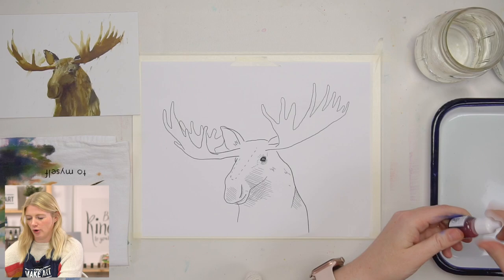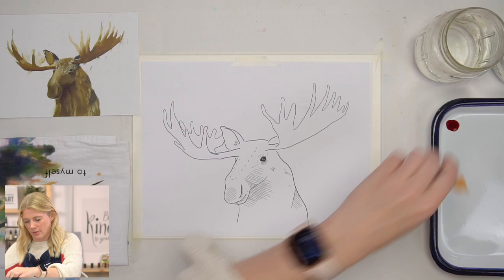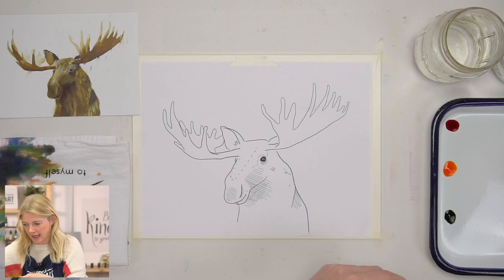We're using the Let's Make Art watercolor paper. It is a wood pulp paper, and we are using our Dandelion Paint Co. in-house paint colors. These are liquid, which means they are vibrant, but it also means they're fugitive. So if you put these in direct sunlight, they will fade over time. When you tape your paper down, make sure that you're painting on the rougher side of the paper — the rougher side is the way to go with watercolor paper.